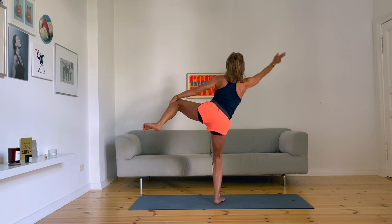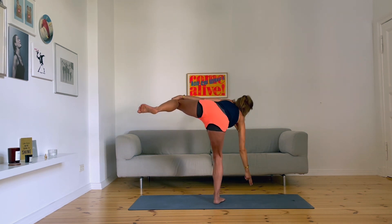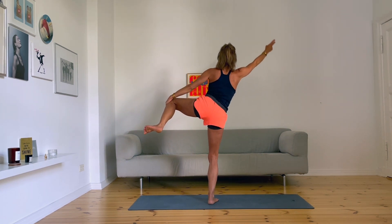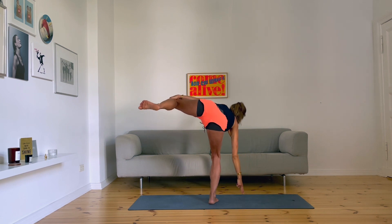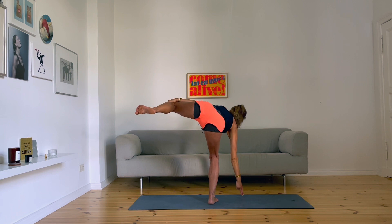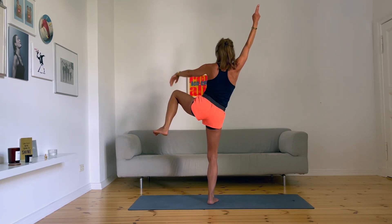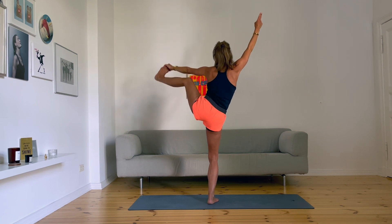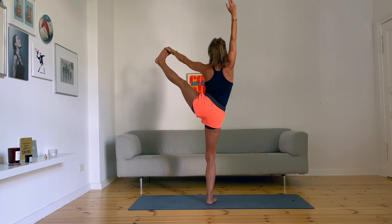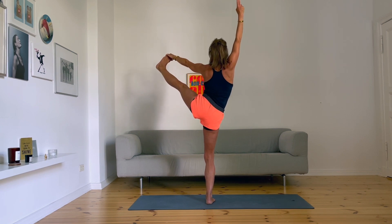If you want a little bit more challenging, you can do a touch down. Touch down, and pull yourself up. Another one. If you want more, grab inside from your leg, stretch your leg. Leave your leg.